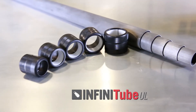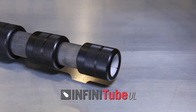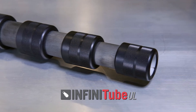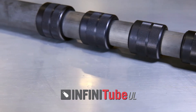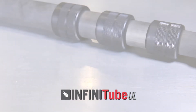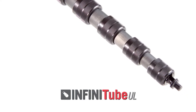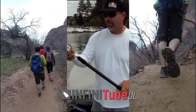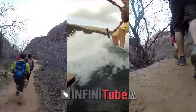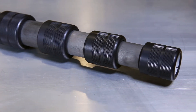Rockwest Composites' Infinitube UL, or Ultra Light series, uses a specially designed, streamlined compression ring clamping system. The tube diameters range from about 3/4 of an inch up to just over 1 and 1/4 inches. These tubes come in a sanded finish with unidirectional carbon fiber, with additional options possible. They are optimized for ultra-lightweight and light-duty applications, and the Infinitube UL series also has the option of coming fully assembled.